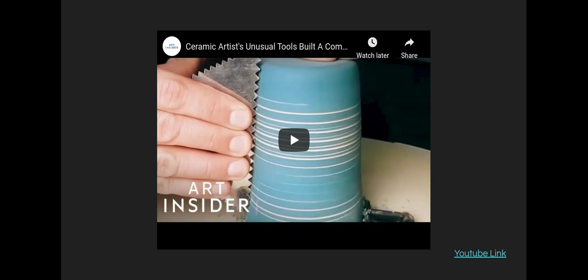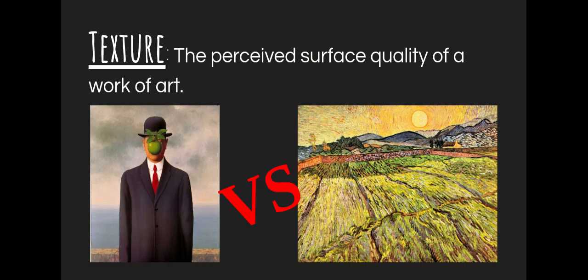I'd want you guys to pause here, or you can watch this at the end — we'll be sharing a video about a ceramic artist using unusual tools they find around the house to make texture. Because you don't need to have super fancy tools to do super cool stuff with clay. You can either pause or watch this at the end, but it'll be really cool. Anyways, moving on.